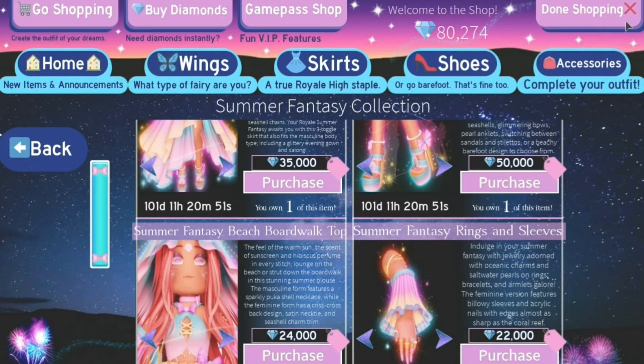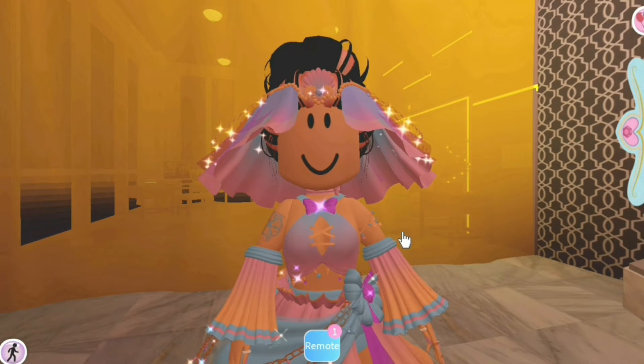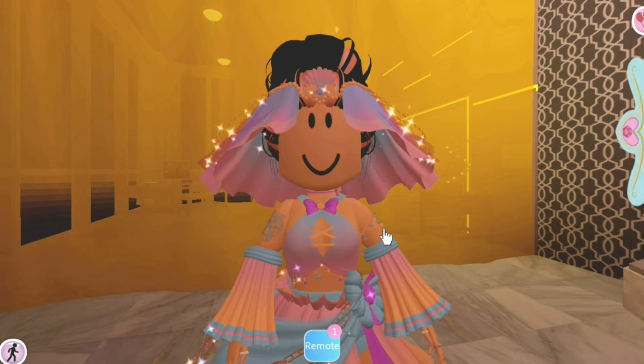If you just want specific things from the set, you don't have to get it all. As mentioned, there is a masculine and feminine version of the set, and I'm going to start by showing you the feminine one, which I already have on.